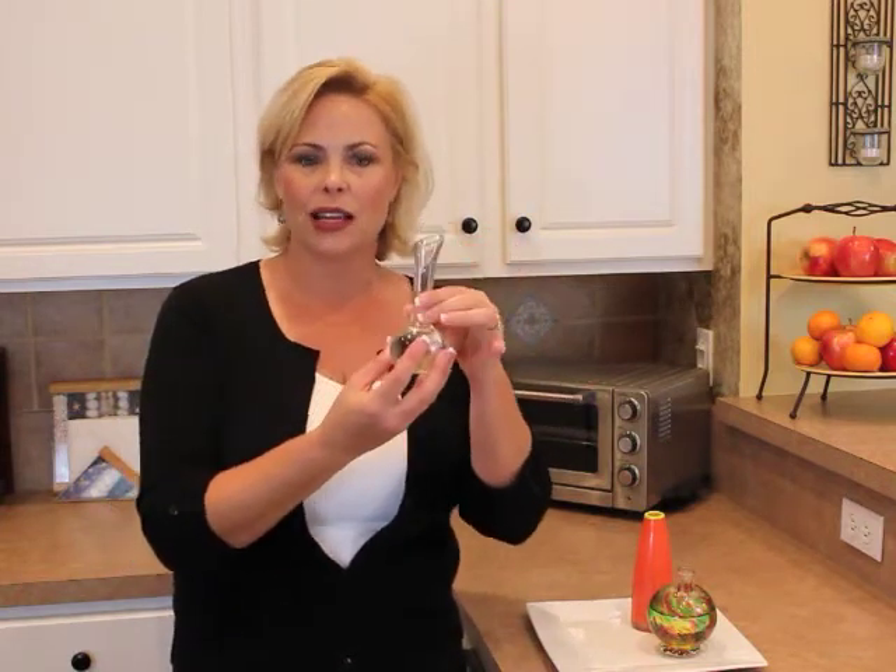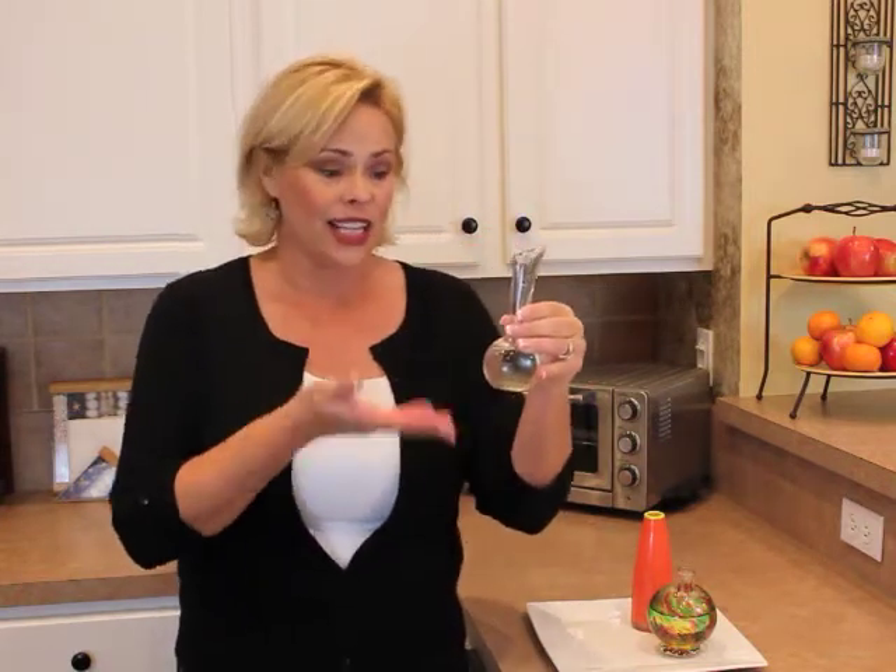Hi, welcome to Simple Solutions Diva. I'm Laura Morey. Today's tip is how to get these cute little vases with the little narrow necks clean. Let's face it, they're very hard to clean. They're adorable. I collect them.